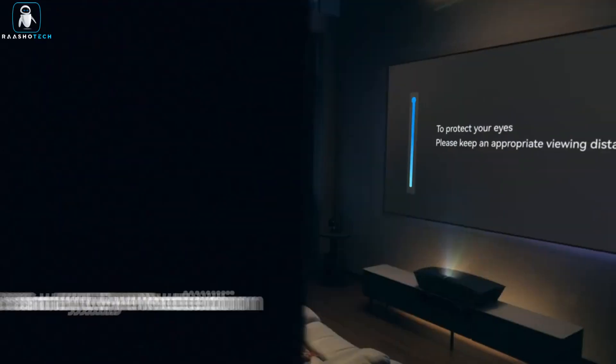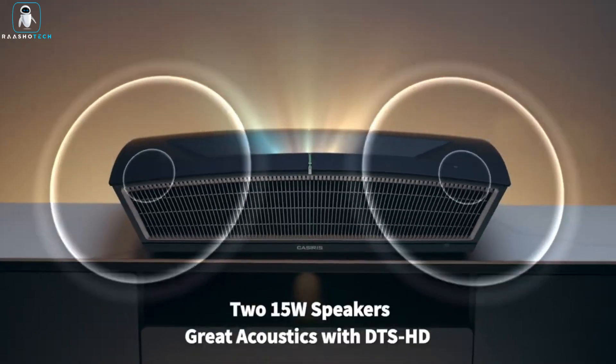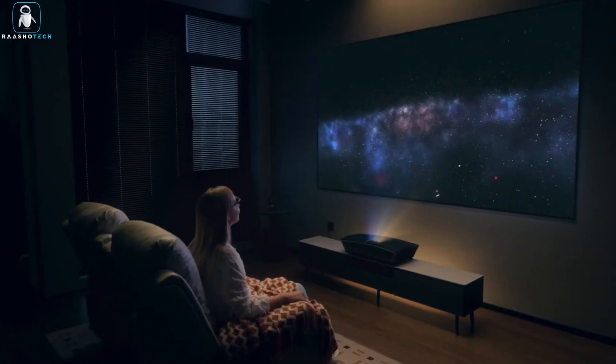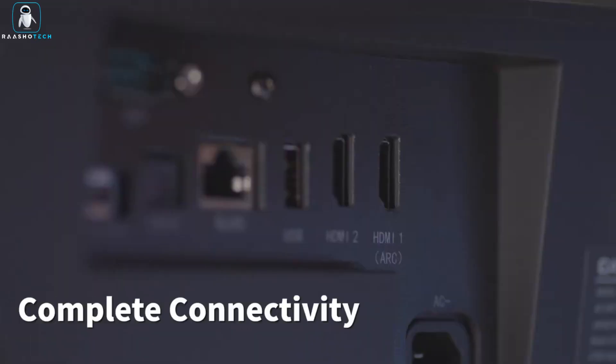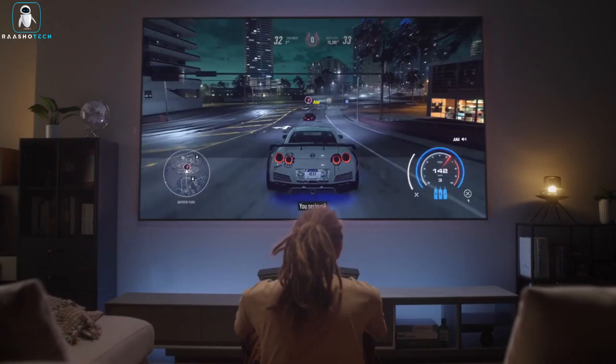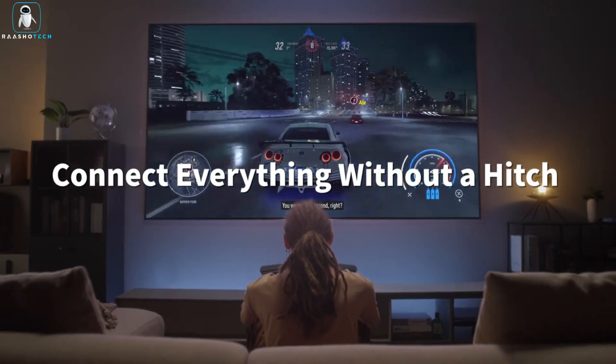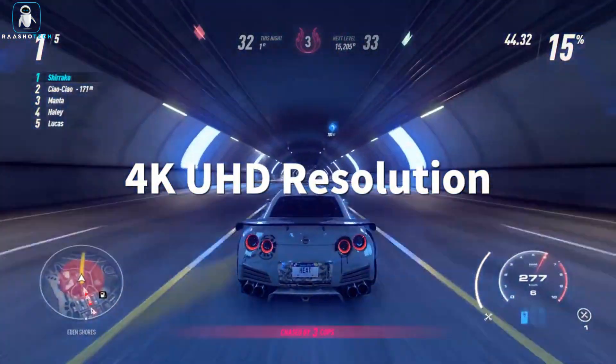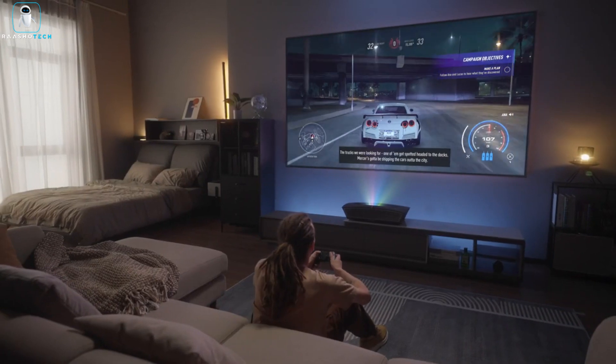But the Casiris H6 isn't just about visuals — it's also a feast for your ears thanks to Dolby Atmos and DTS audio technologies. Get ready to be enveloped by lifelike sound that seems to come from all around you. It's not just watching, it's living the experience. So if you're ready to transform your home into a true cinematic paradise, the Casiris H6 is the way to go. Get ready to be wowed!